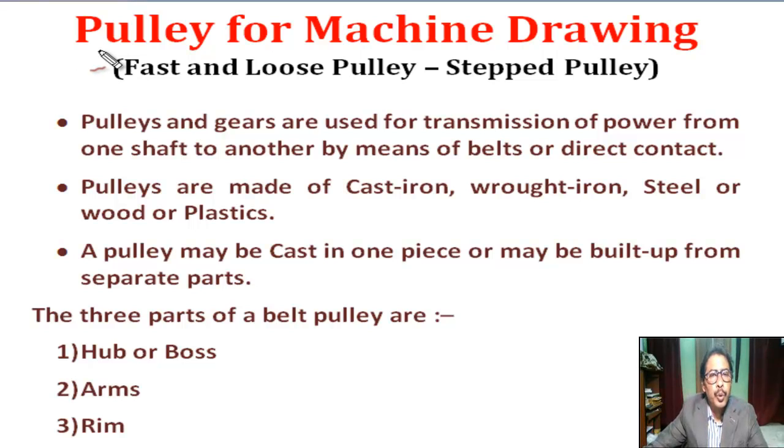Hello students. Today we are going to learn the use of pulleys for machine drawing: what is a fast and loose pulley, and what is a step pulley or cone pulley?